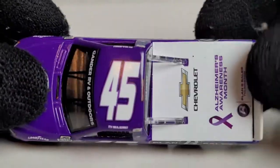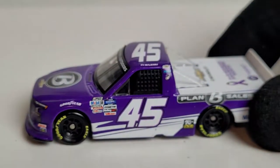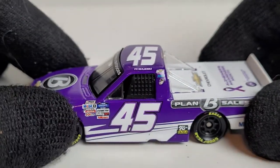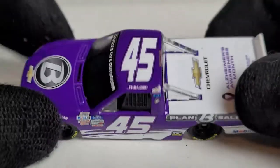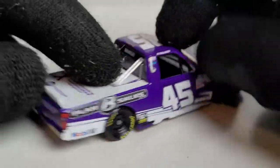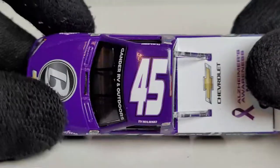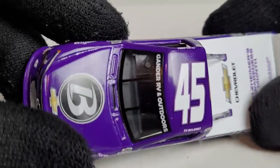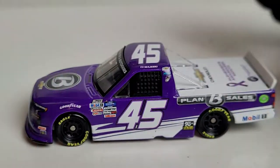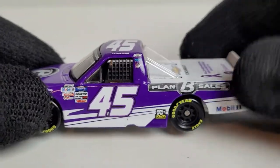The reason I wanted to do this diecast review right now is because November is Alzheimer's Awareness Month. This was such a cool foundation — this is all for a good cause that Plan B Sales did. I really gotta give all the folks at Plan B Sales and Circle B Diecast, especially Brent Powell — he's done a wonderful job with the company, seeing it grow and giving back to the community. And I know it's gonna be a special time with the Black Friday deals going on too.